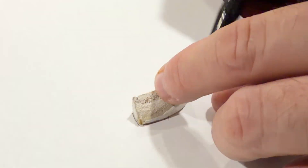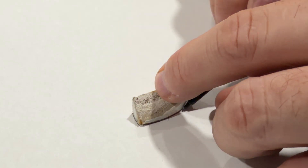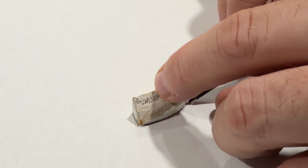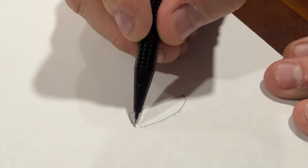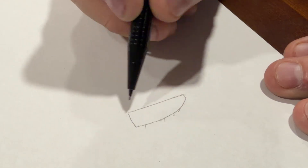I took that little piece, laid it flat on a piece of paper, and used a pencil to trace the outline of it. Then I can color this in and make it solid and take a picture or scan it, or even measure it and use the sketch tool — which actually didn't work out. I'll explain that in a minute.